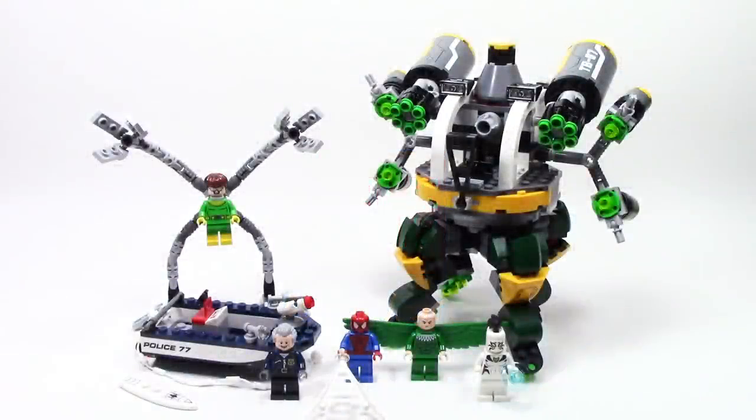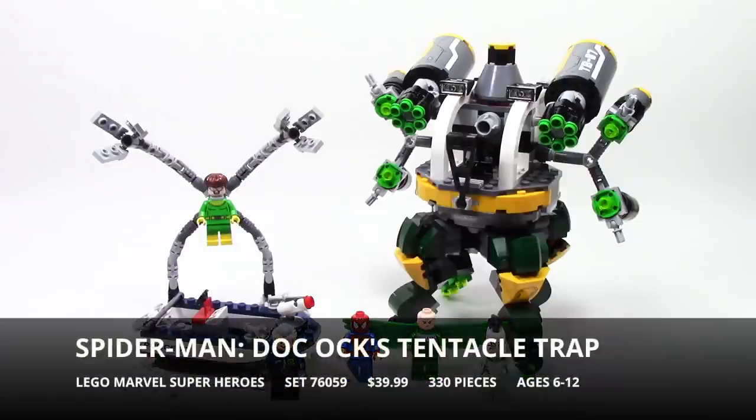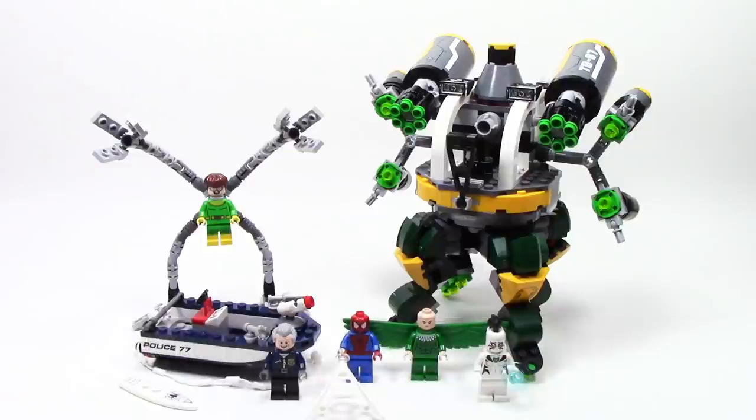Hey guys, Michael here, and I'm back to talk bricks. Today we're talking Lego Marvel Superheroes and the Spider-Man Doc Ock's Tentacle Trap set. Let's get started.